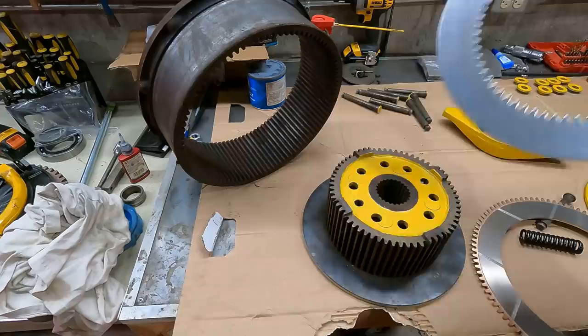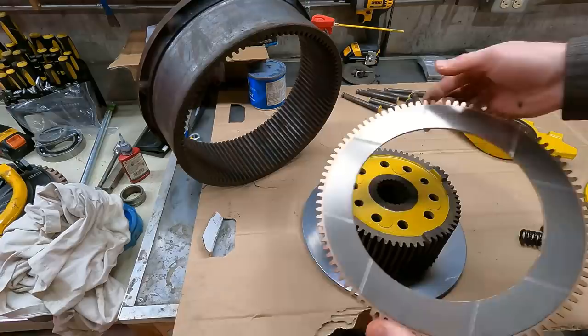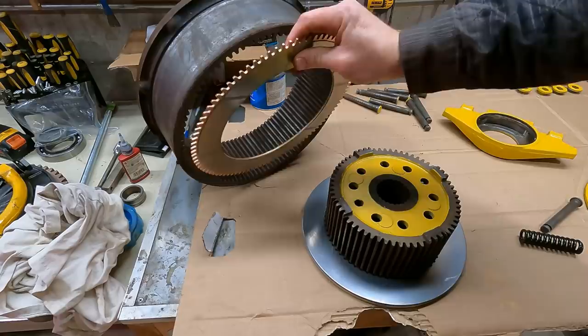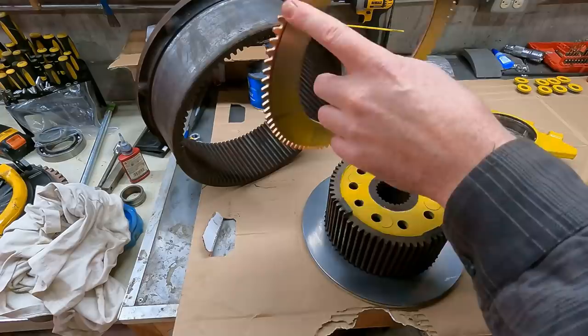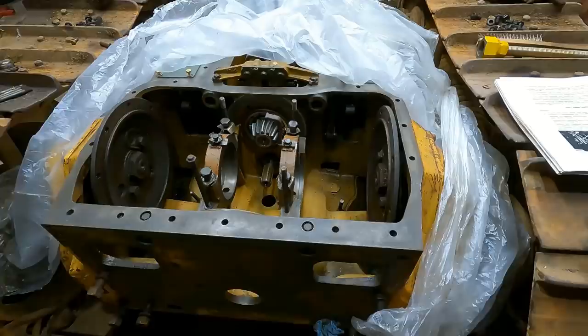There are two different clutch discs. The steel disc is geared on the inside — that's how it locks onto the inner hub. Then there's the other disc, which is free on the inside but geared on the outside, so it can rotate freely on the inner hub but is locked onto the outer hub. There are 12 of these discs with about 100 teeth each, so when you add that up it's very, very strong.